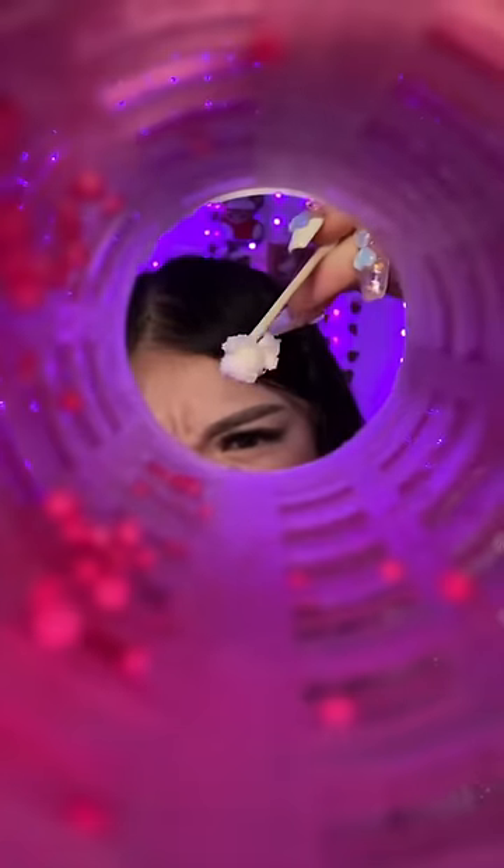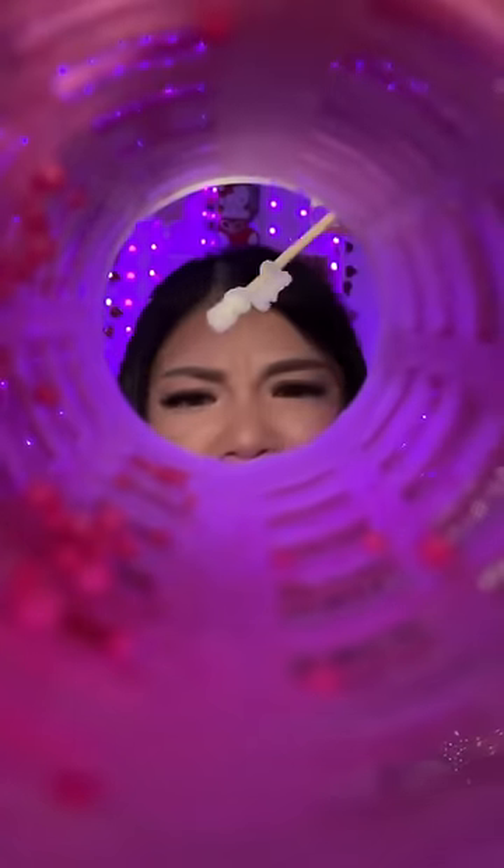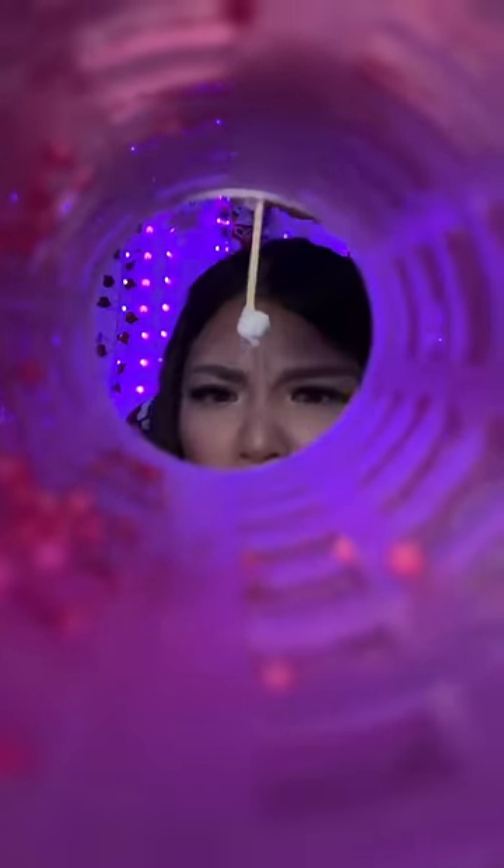Q-tip is coming, just stay still. Okay, I'm gonna help you clean it out. Alright bestie, I think I got a really big chunk of earwax — do you see this? It's very waxy, there's a lot down there. Oh my god, there's definitely a lot down there — you see this?